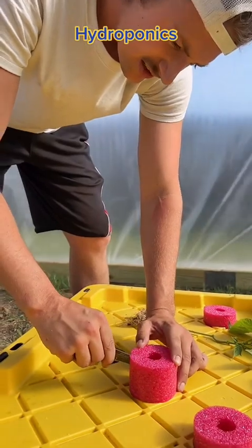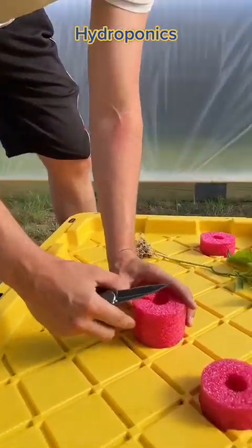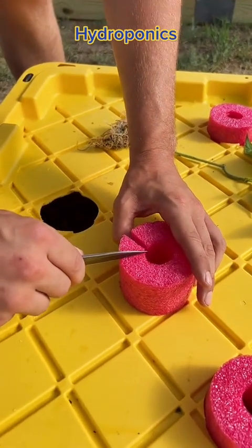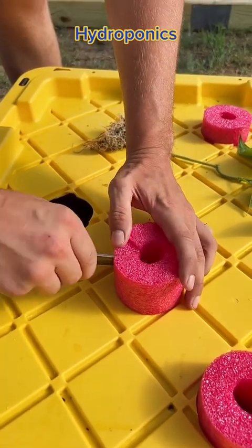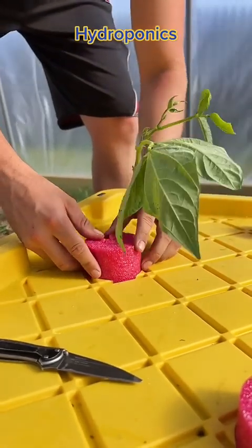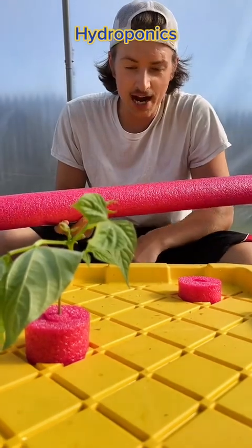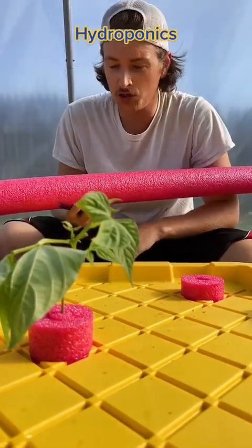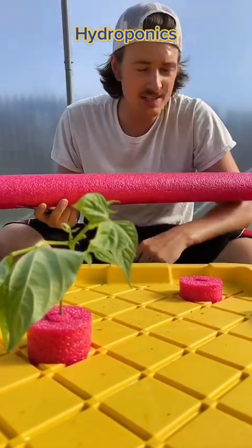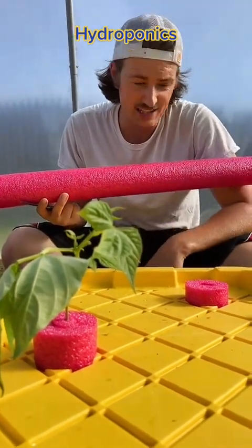Take your knife and go down your pool noodle just like that so it opens up, then take a little pie slice out of it like this. This is how you set up your hydroponic system. You don't need to water it, you don't need to worry about anything. You can start as many plants as you want — you just need a little five-gallon bucket, some seeds, and some starters.